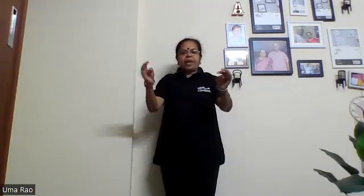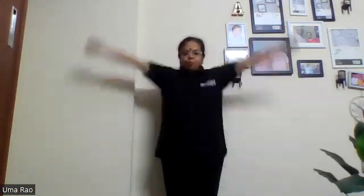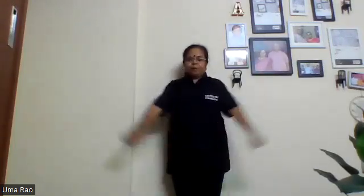The second exercise: hold your fist again. Now we'll do up and down movements — this time for 20 counts.